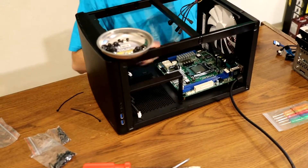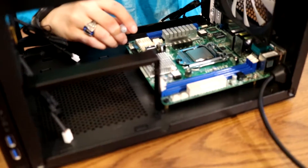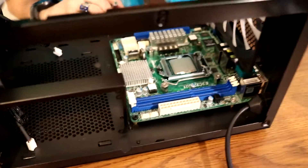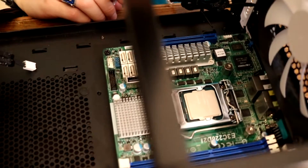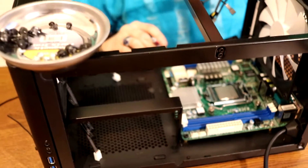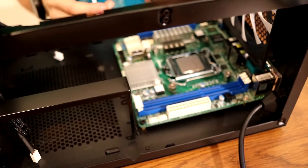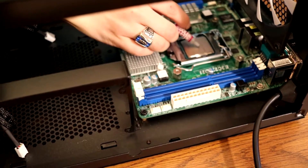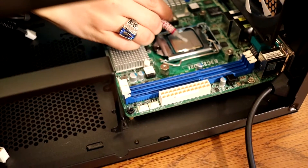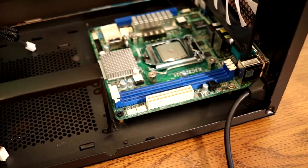We got the motherboard in and installed the processor. There's a question going around about how much thermal paste you should put on when securing a cooler to your processor. It doesn't really matter too much — you don't want too much, but you also don't want too little, because then it won't spread out. Normally I do just a little bit, about the size of a grain of rice, maybe a little bigger — like a pea.